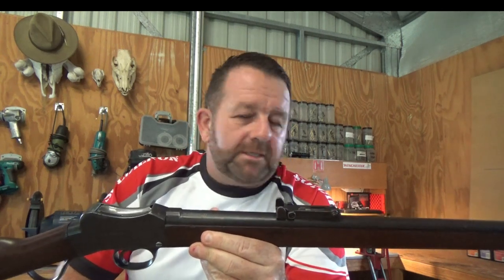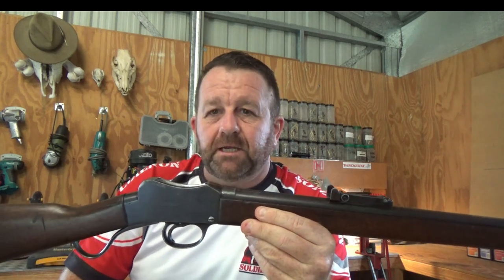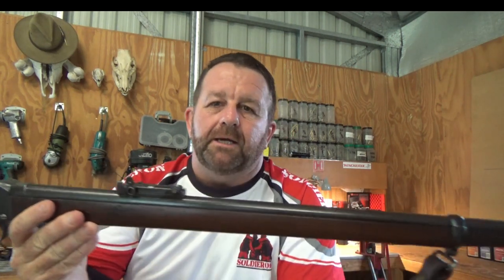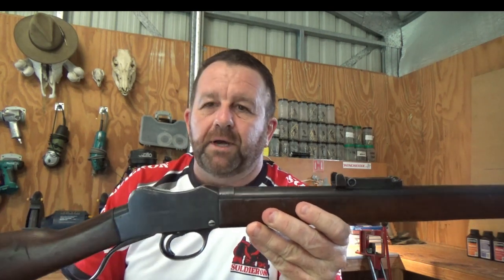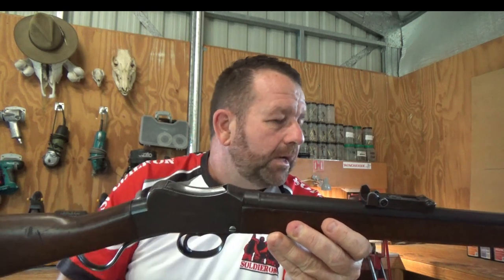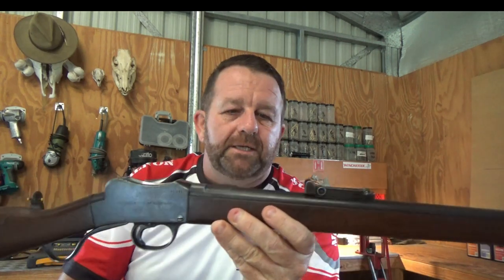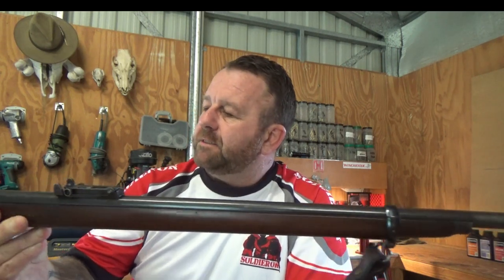Welcome back. Today I'm going to introduce you to another rifle I've got - it's the Martini Cadet or the 310 Cadet. These little rifles are a very Australian iconic rifle. They were based on a series of small calibre sporting rifles made and manufactured by W.W. Greener in the United Kingdom at the start of the 20th century. Australia then adopted this small single shot rifle to equip army cadets or school cadets.